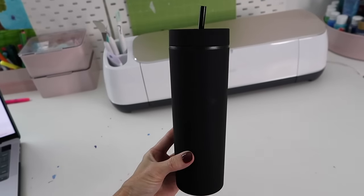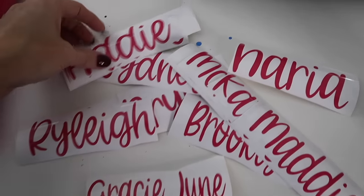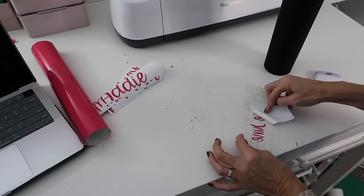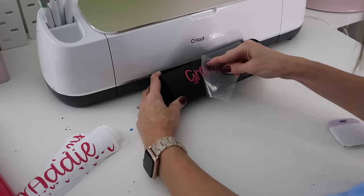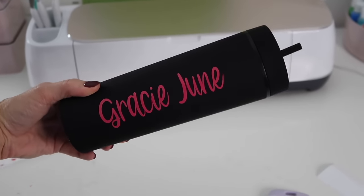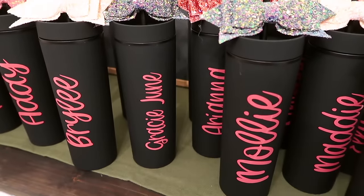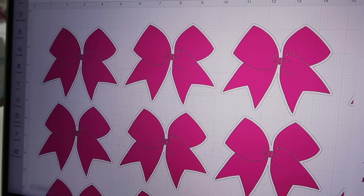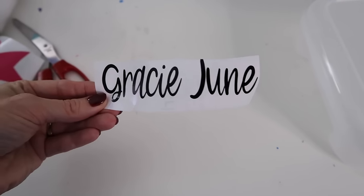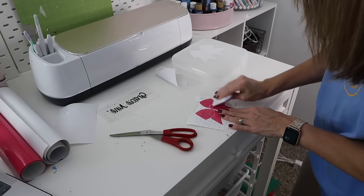Now we're moving on to projects I made for my daughter's cheer team for their showcase. We put together fun bags for the girls with personalized items they could use throughout the season. First, we got matte black cups and personalized them with hot pink vinyl, then popped a cute sparkly glitter bow on top. We also got plastic boxes for storing their cheer bows to keep them from getting smushed in their backpacks, adding a cute cheer bow design on the front along with each girl's name.